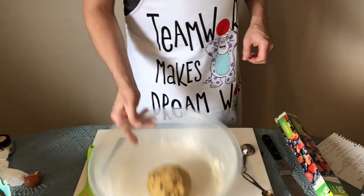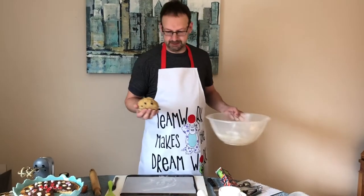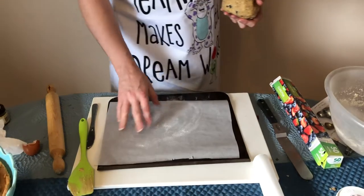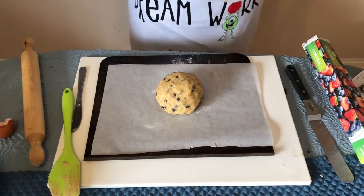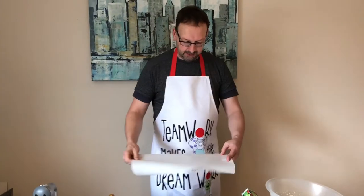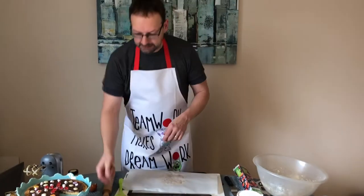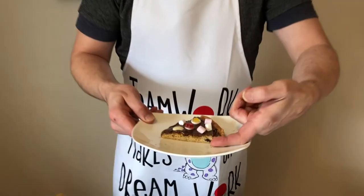Get your baking sheet and put some parchment paper in the middle — yours might be brown, don't worry about the colour. Place your ball of cookie dough in the centre and pat it down to start it off. Then put another sheet of parchment paper on top of the dough and use your rolling pin to roll it out to about the thickness of your finger — keep it round by rolling a little bit this way, then a little bit that way.